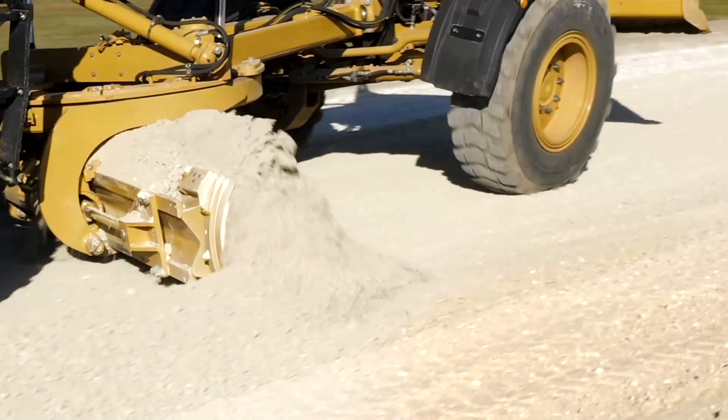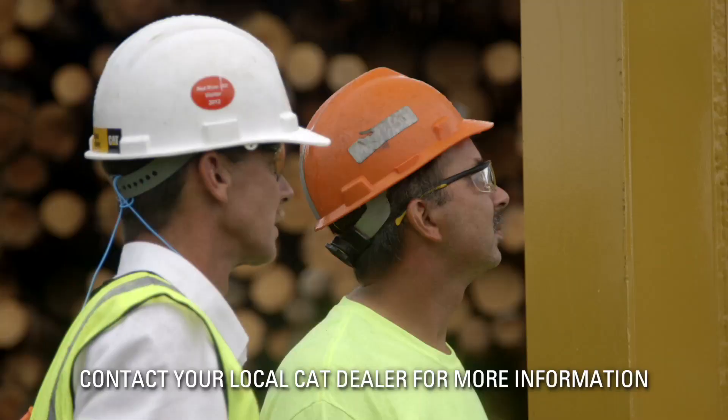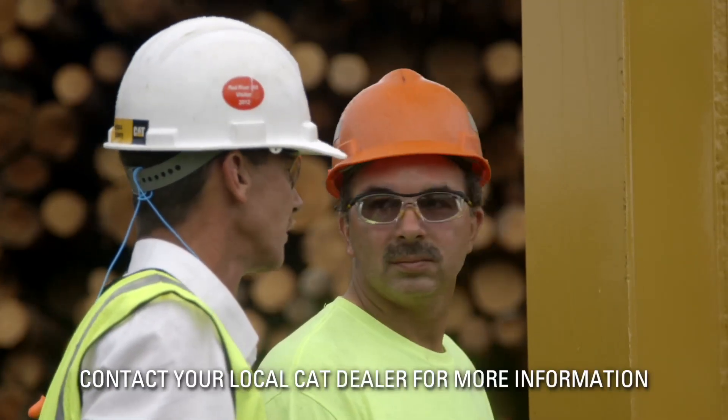When not spreading material, grading with the mold board too far rearward can cause material buildup into the circle area, increasing circle wear. Contact your local Cat dealer for more information.